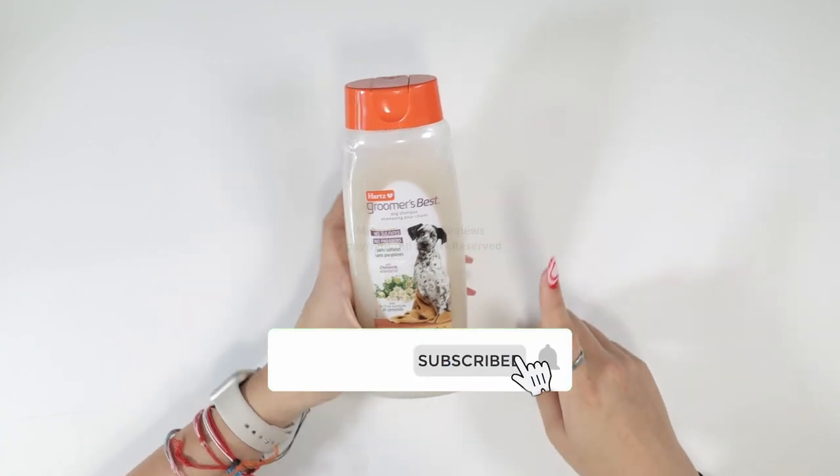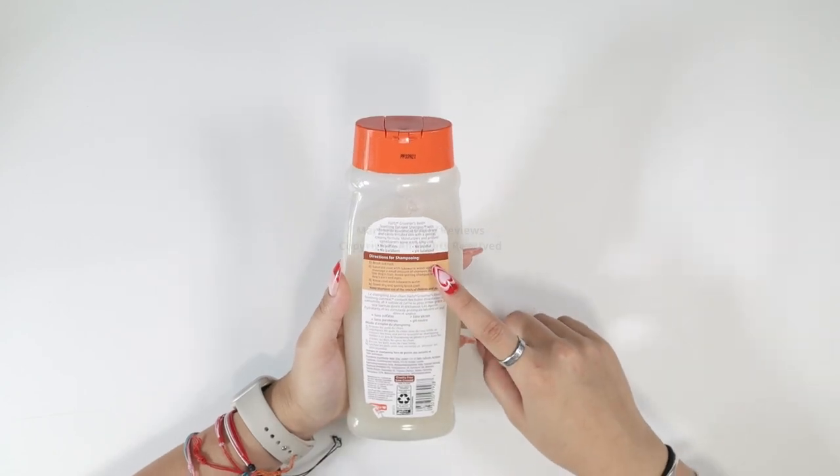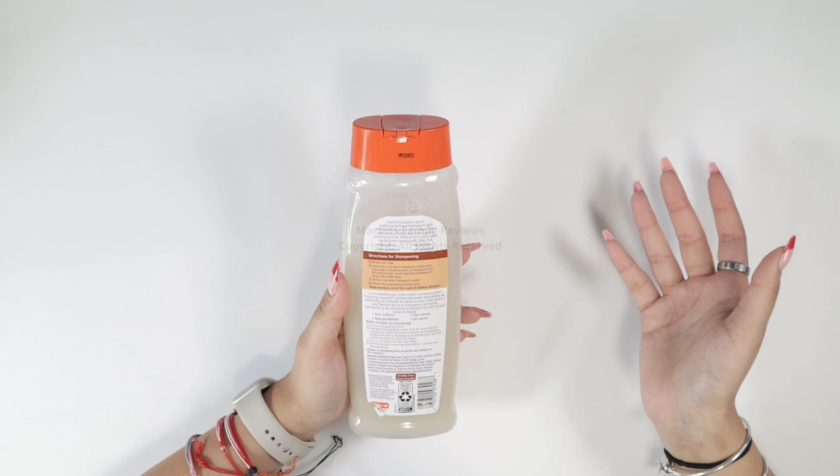My favorite part is that there's no sulfates, no parabens, no alcohol, and it is pH balanced. And it's so easy to use, just like a normal shampoo.